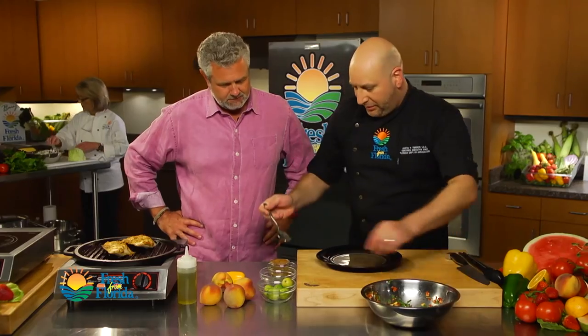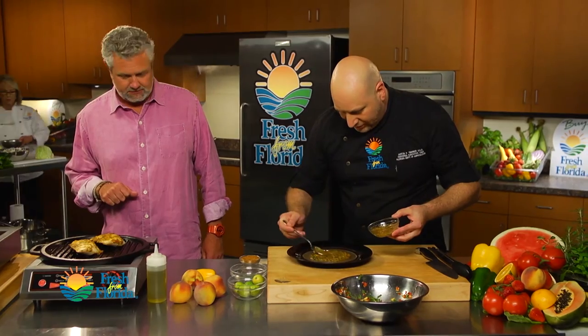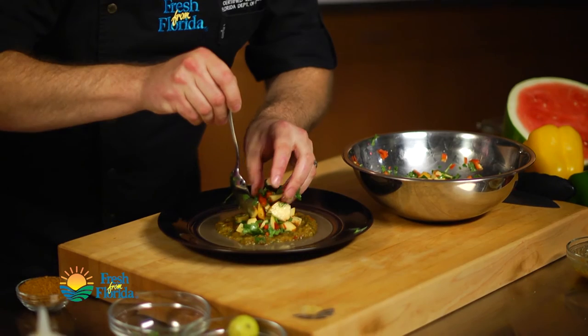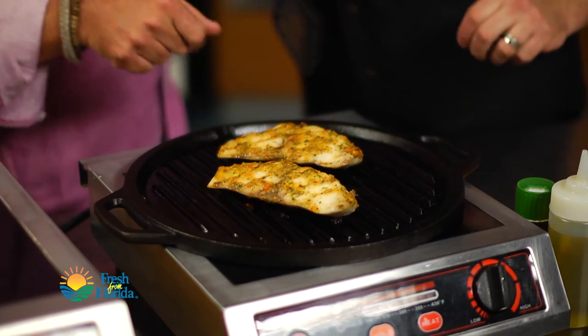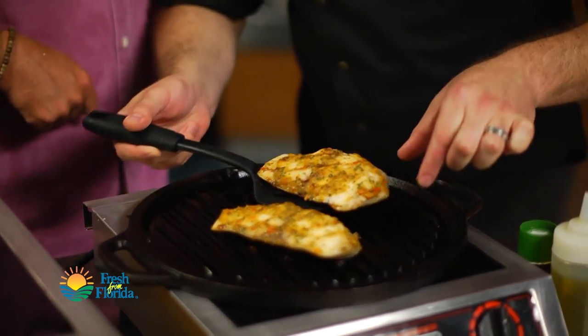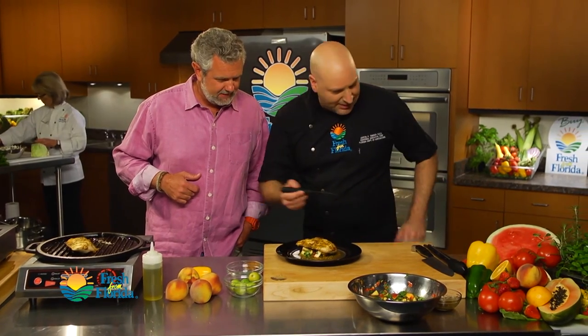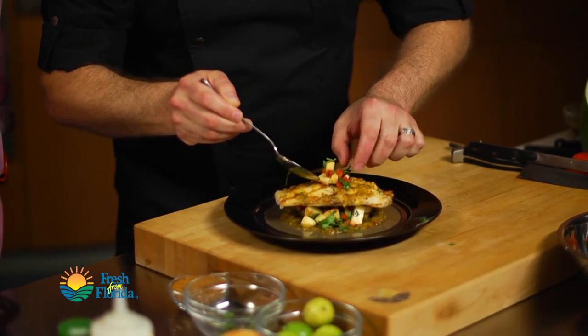I think it's time to plate up. I'm going to take some more of my beautiful peach sauce and work it around a little bit, then take some of my beautiful peach salsa and layer it in the center. Let's go ahead and get our fish fillet — should come right off. We're just going to lay this right on top. We've got a little extra salsa, so let's put a little bit on top. There you have it.